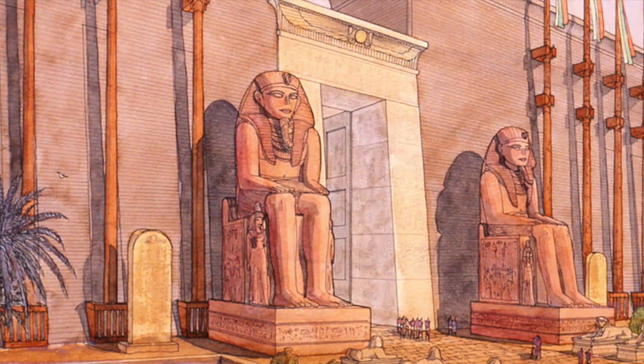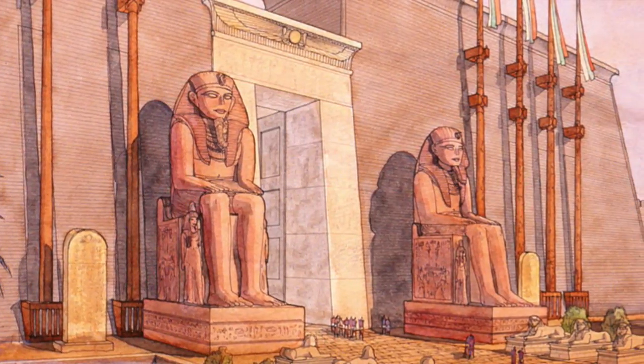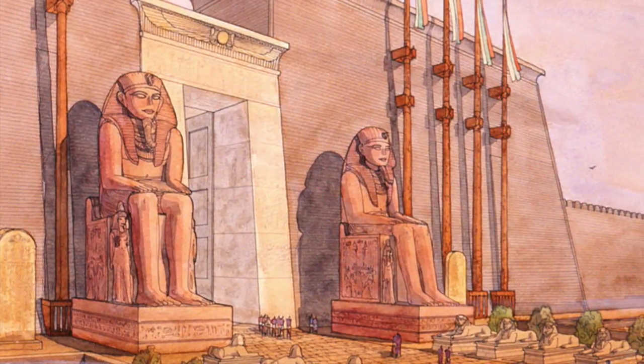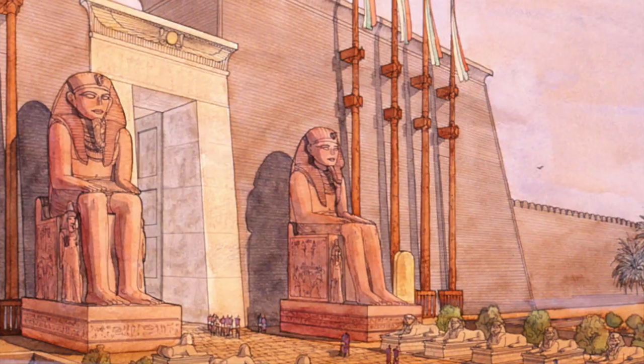These statues were built to guard the entrance to Amenhotep III's memorial temple. However, this temple was destroyed by river erosion. Ironically, Hapy was the god of the annual Nile flooding patterns.